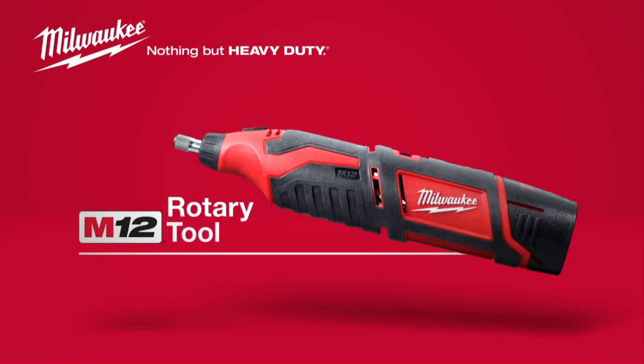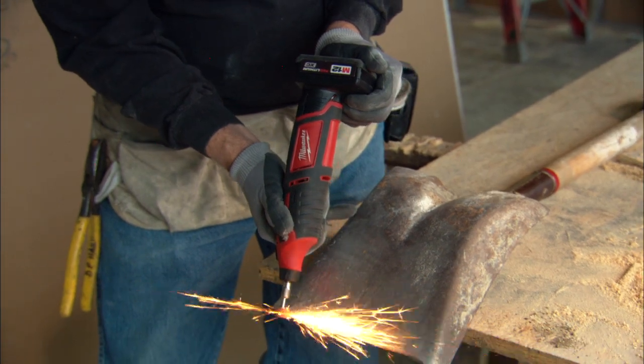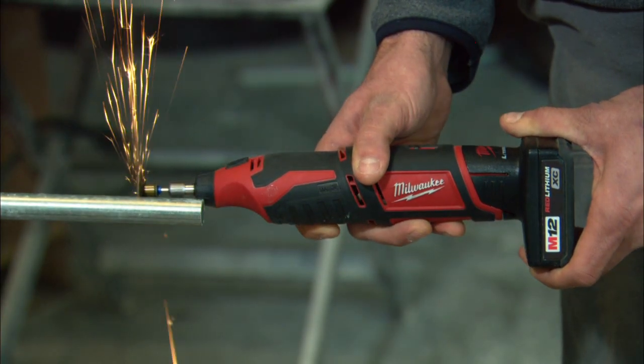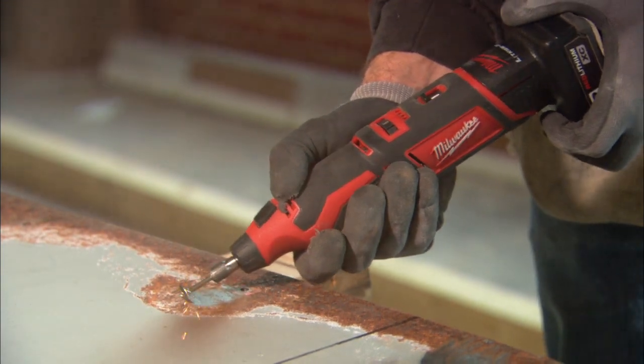Introducing the Milwaukee M12 Cordless Rotary Tool. Delivering best-in-class performance, this powerful tool cuts fast with up to 40% more run time for increased productivity.